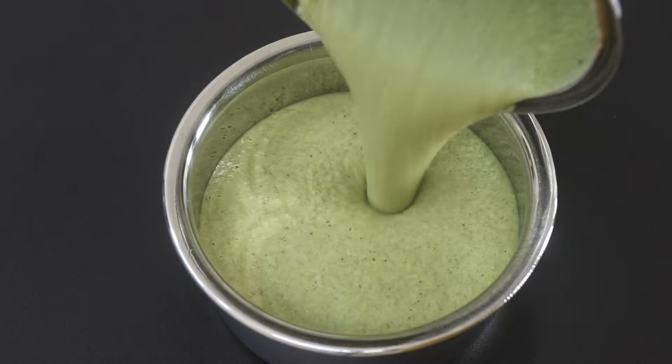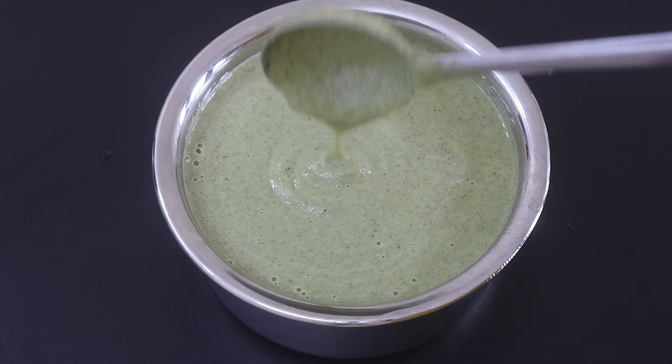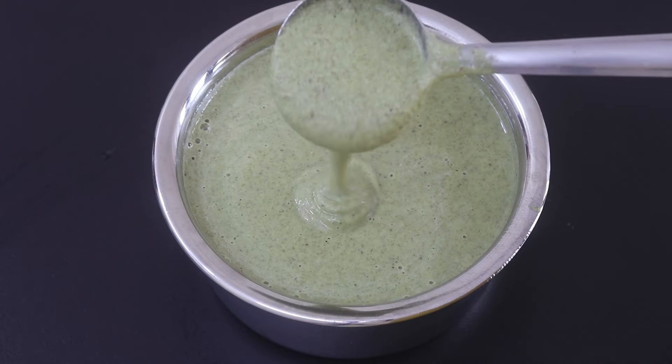Pour the blended batter into a bowl. This is the consistency of the batter, and as usual the batter will stay good in the refrigerator for a couple of days. So it's now ready to make doshas.